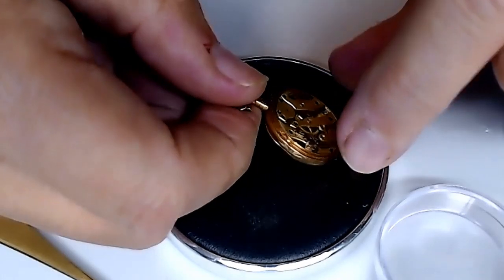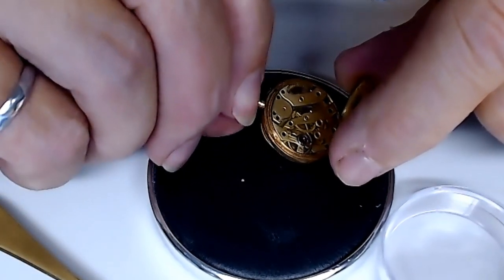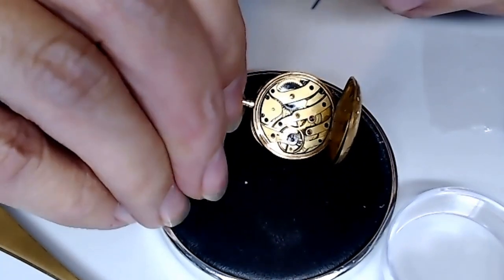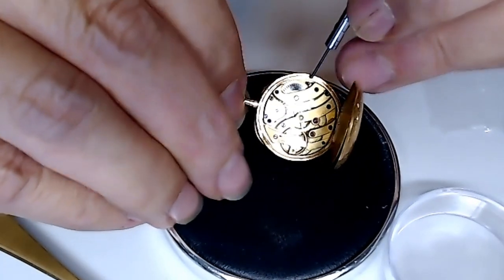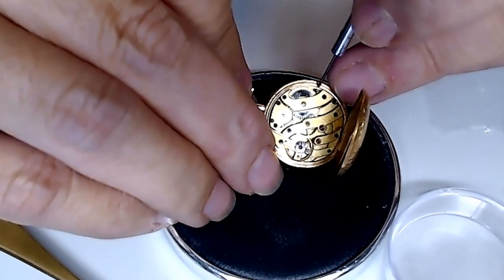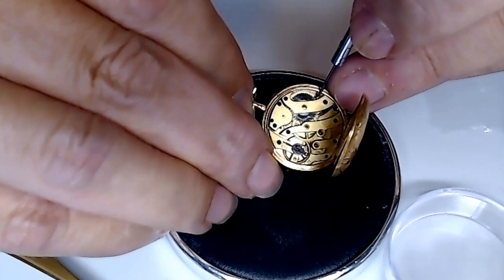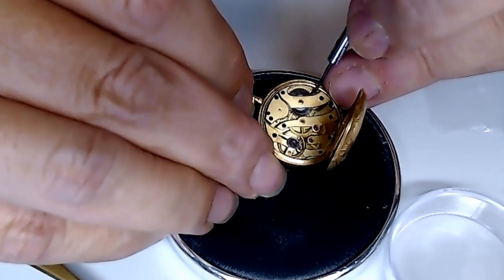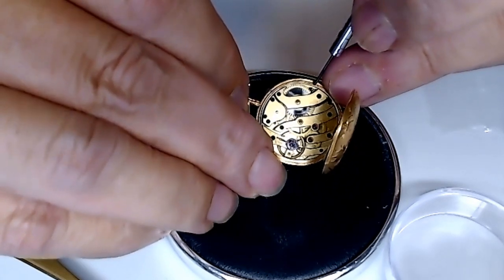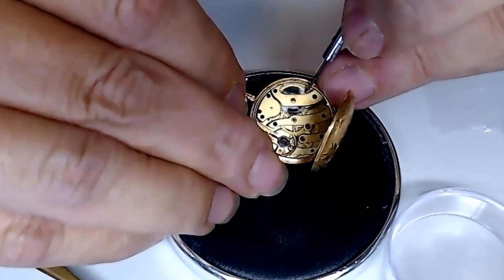A friend of mine said he'd love me to work on this pocket watch. I thought, okay, send me some photos. He sent me a photo and it looked like it was about a size 16. I was so far off. So it's turned out to be the world's smallest pocket watch. Thank you very much.